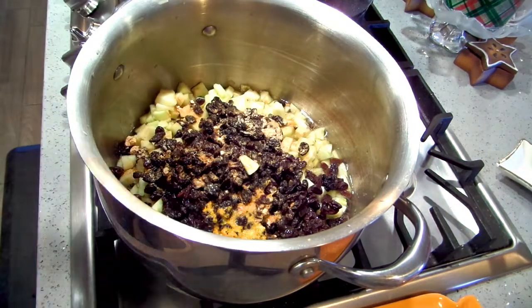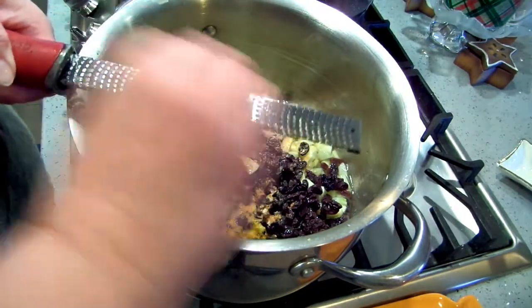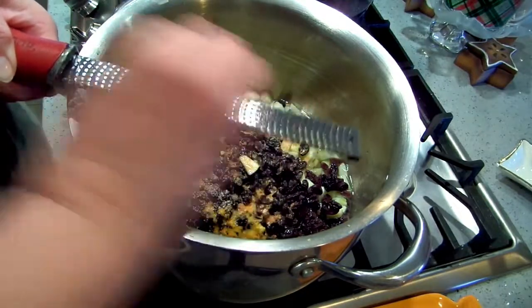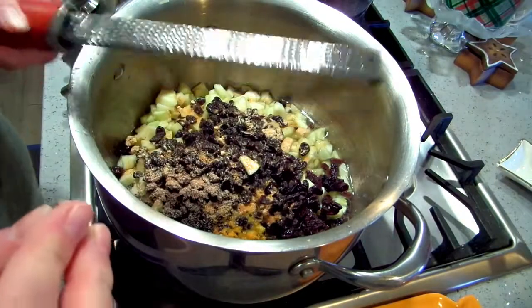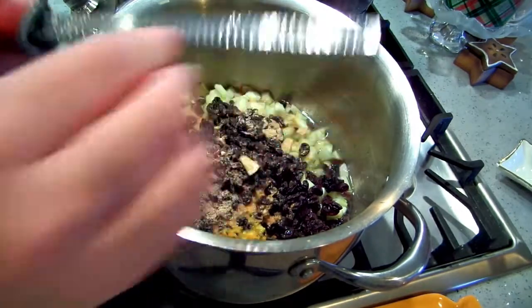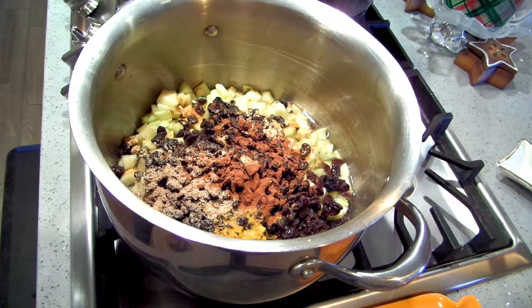I've got one teaspoon of ground ginger, and then I've got fresh nutmeg. I'm going to put about three quarters of a teaspoon of cinnamon and about a quarter teaspoon of clove.